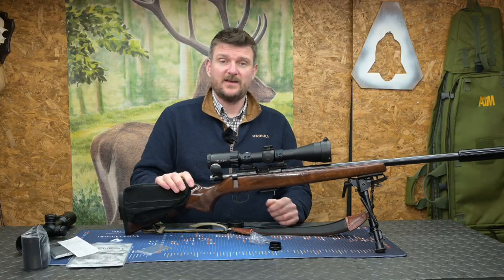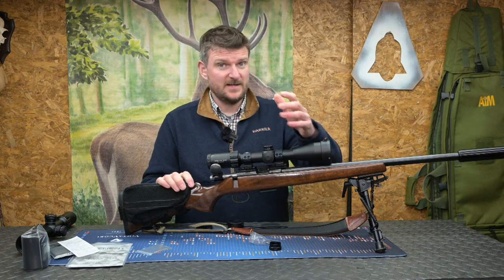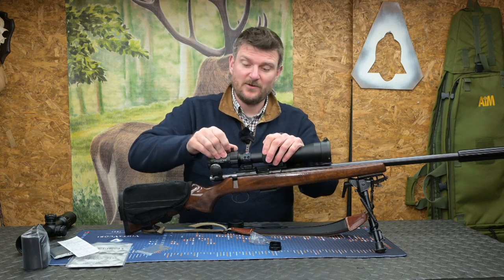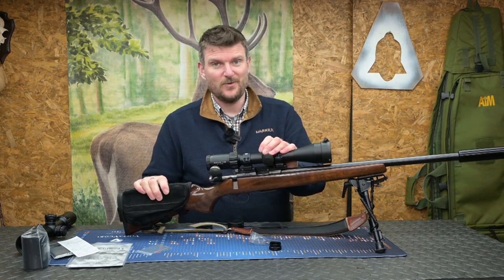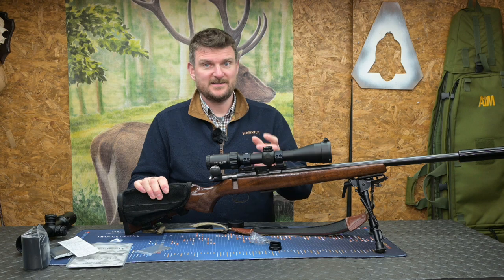Tip from me: always leave your magnification down low, because usually if you need it turned up you've got time to do it, but if you need it turned down and you encounter something on 16 power, those fractions of a second can be wasted time. That applies to any rifle scope.